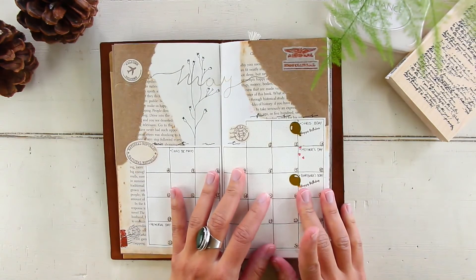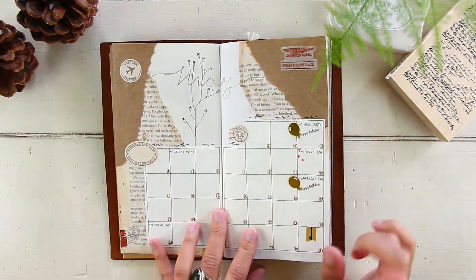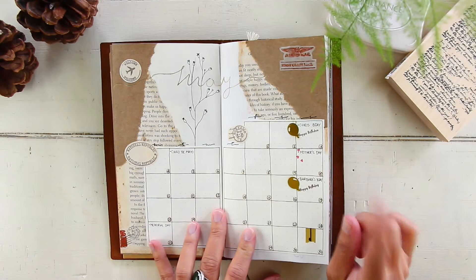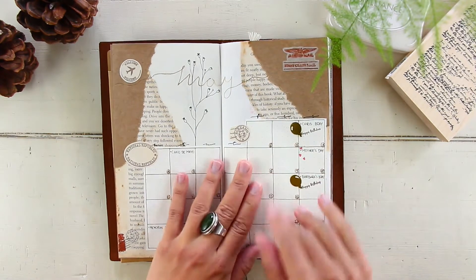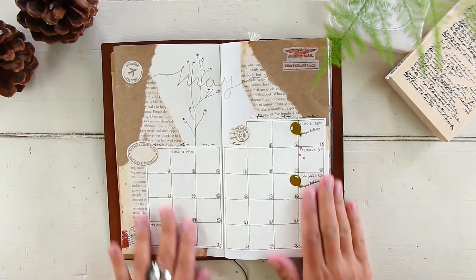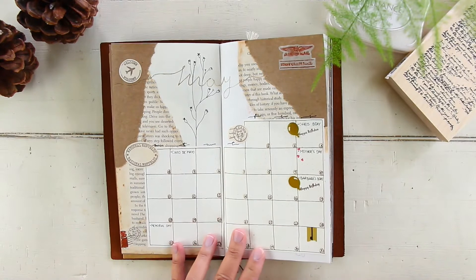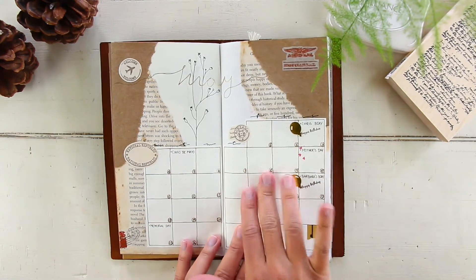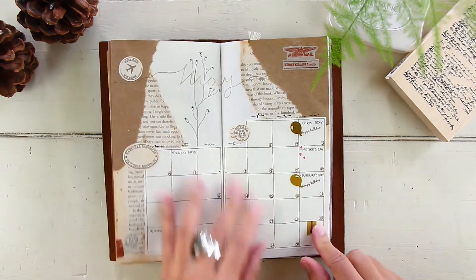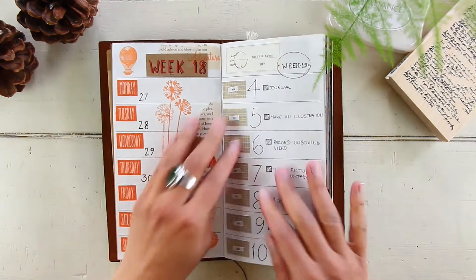The next page is my monthly calendar — here's where I keep track of all the birthdays, holidays, events, or any trips. I like a synopsis of everything happening in the month. As you can see, this month was very empty. We're still in quarantine for most of the month so there's not really a lot going on.